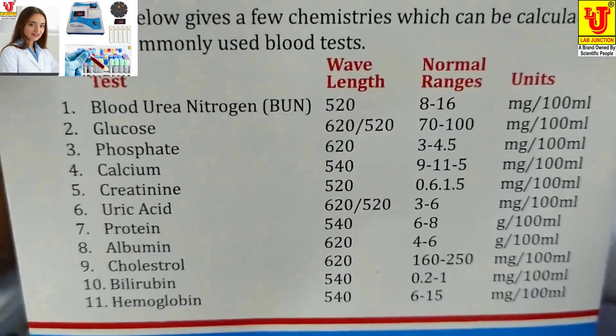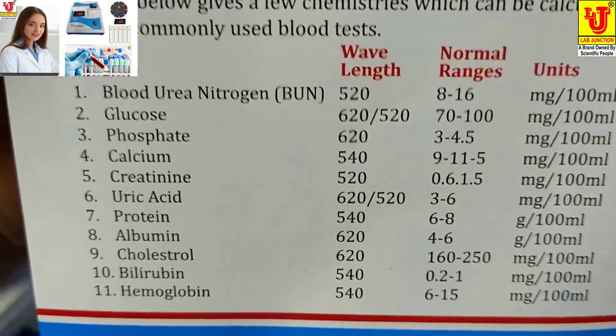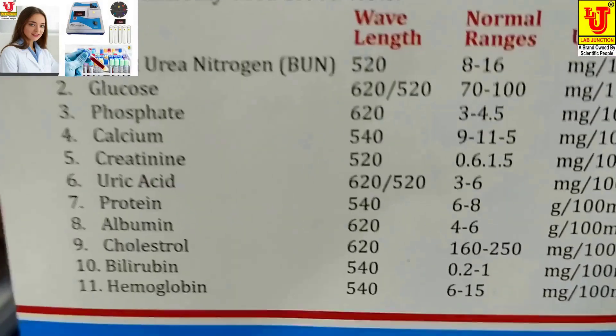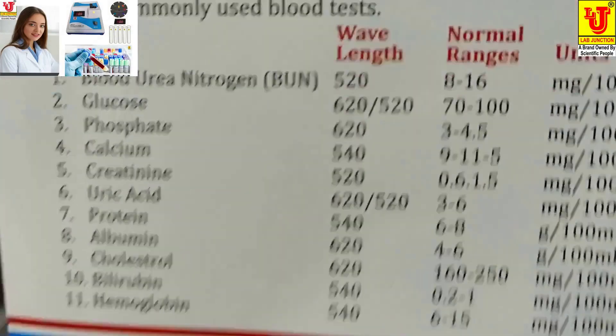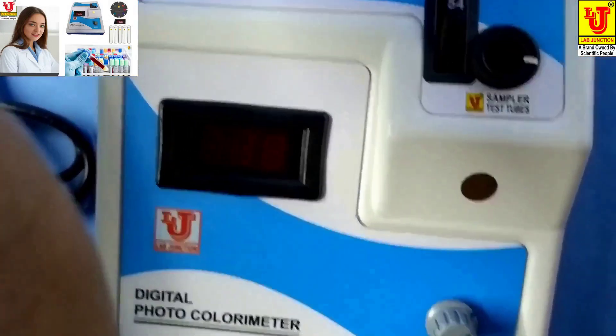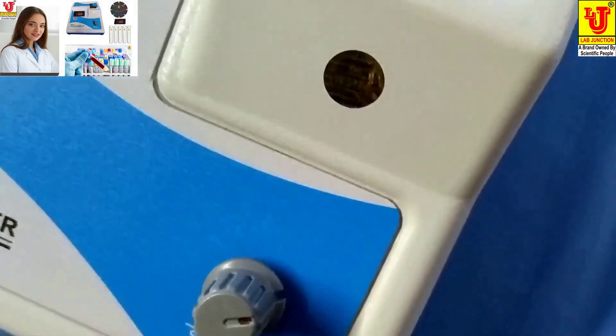Blood urea nitrogen, glucose, phosphate, calcium, creatinine, uric acid, protein, albumin, cholesterol, bilirubin, hemoglobin. Now, how to use this colorimeter.